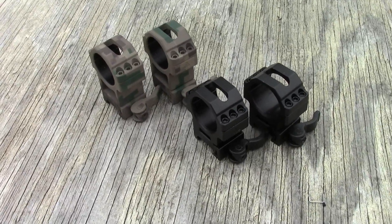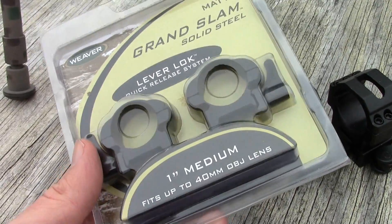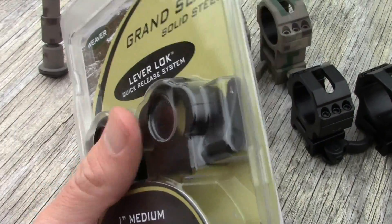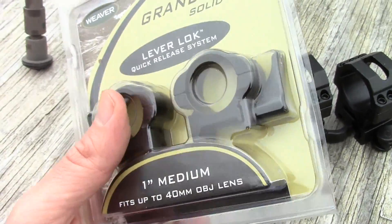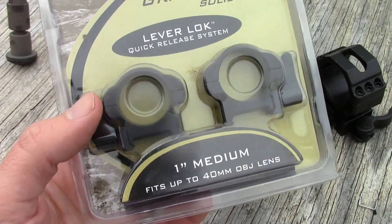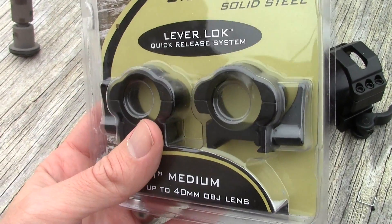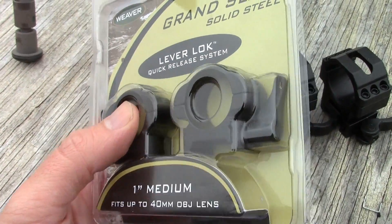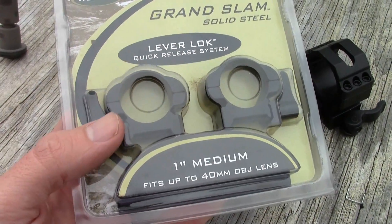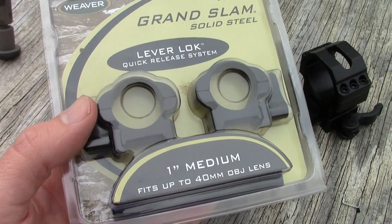And it's not just the UTG rings. I've been using these Weaver Grand Slams for a while — I have these on my dedicated varmint rifle, my .243. These are solid steel, and they work great. That's one I tend not to remove the scope from, just because there's no reason to — I keep everything solidly attached. But on occasion I have had to pop it off, and I've had no trouble returning to zero. That's a 25-power scope and I lose no precision at all.